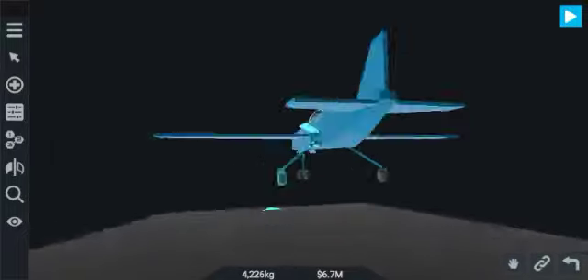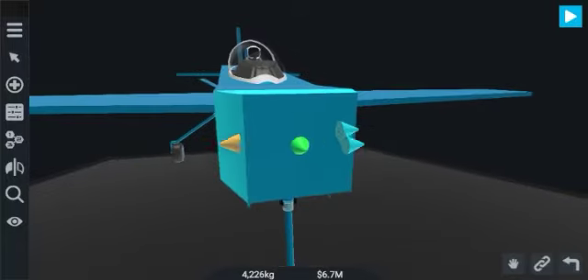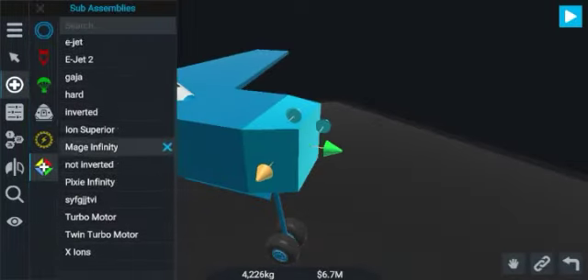Hello guys, welcome back to my channel. Now I am making the twin turbo electric motor set. This is the plane and I am making the motor set.